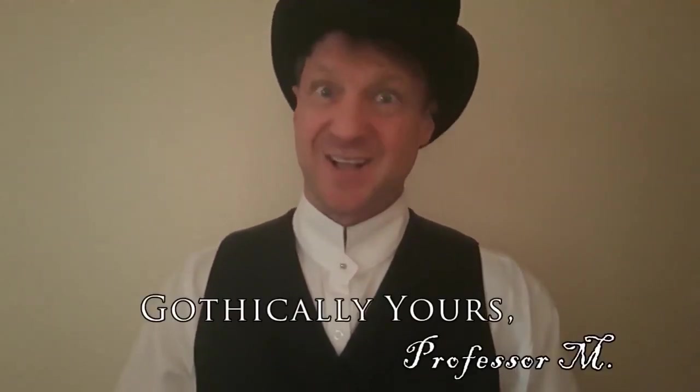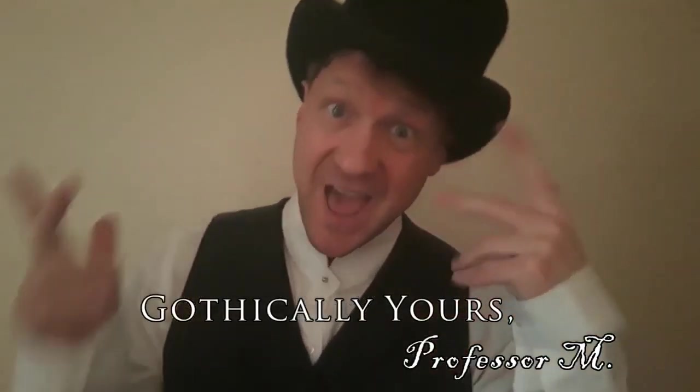I truly hope that you've enjoyed this episode of Historical Recreations and learned something about faux finishing marble. If you liked today's video, please leave me a comment down below — I'd love to hear from you. And as always, gothically yours, Professor M.